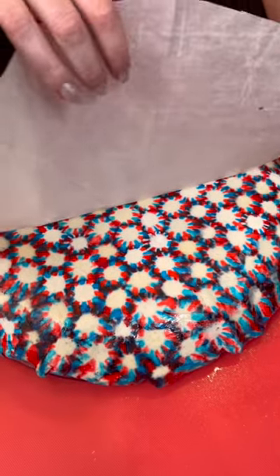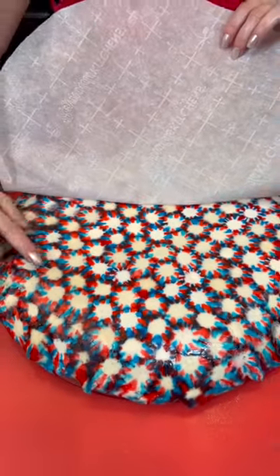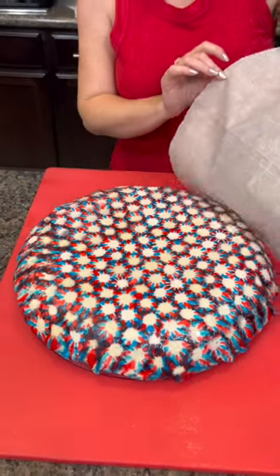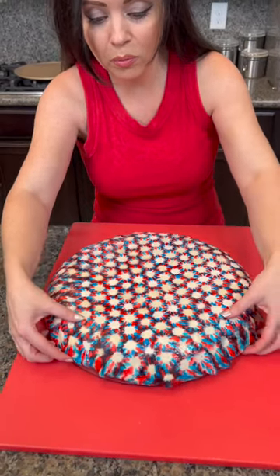It is very important that you spray your glass dish so that this part doesn't stick to it. As it cools you can separate the parchment paper, and then in just a few moments this will be cool and hardened enough that we can separate the glass.